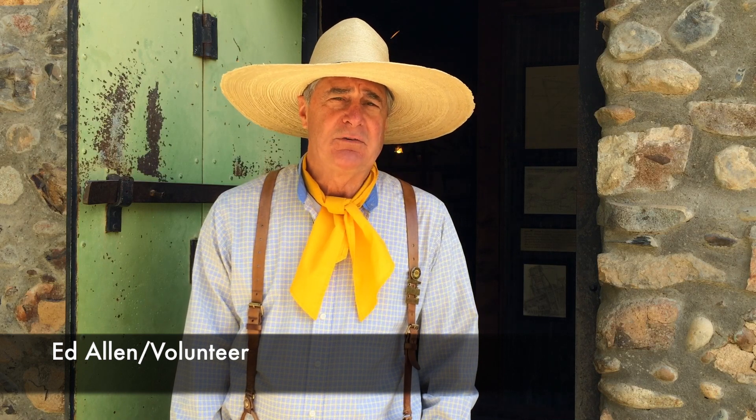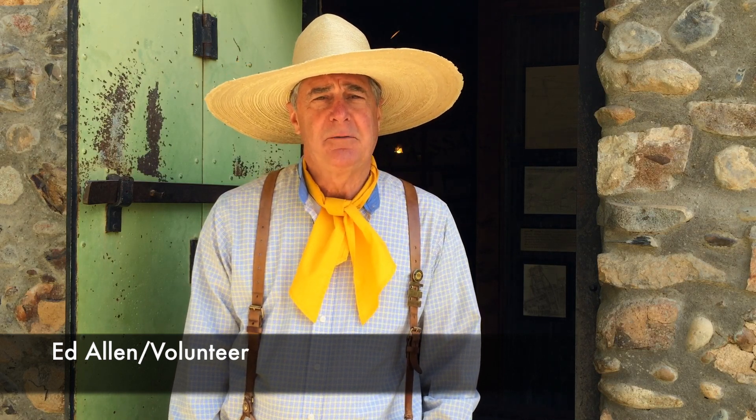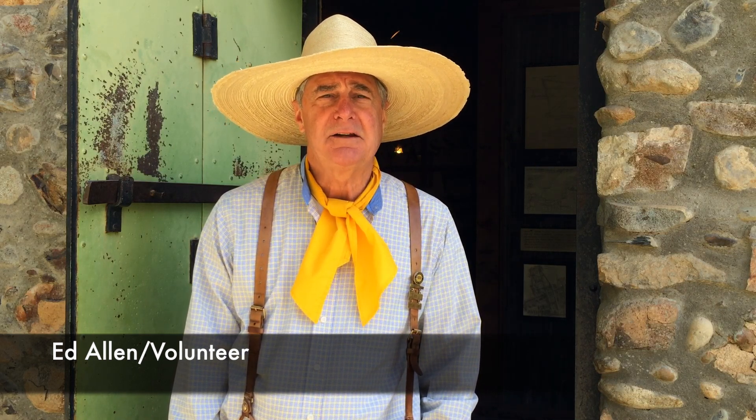Hi, I'm Ed Allen. I'm the park historian, and today we're going to be talking about mining methods and mining techniques.